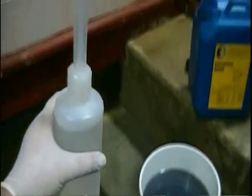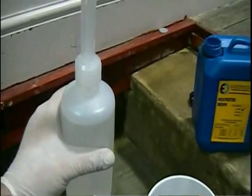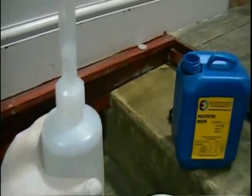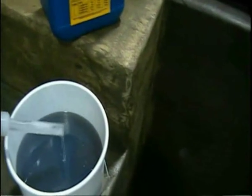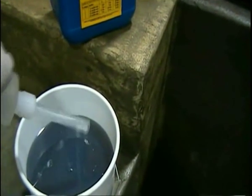For example, during this project we were working in a temperature of around 20 degrees C. Here we are adding 1% catalyst, as we require a gel time of approximately 30 minutes.